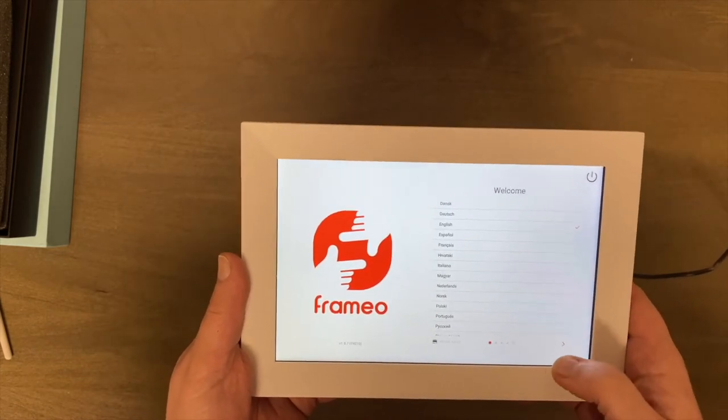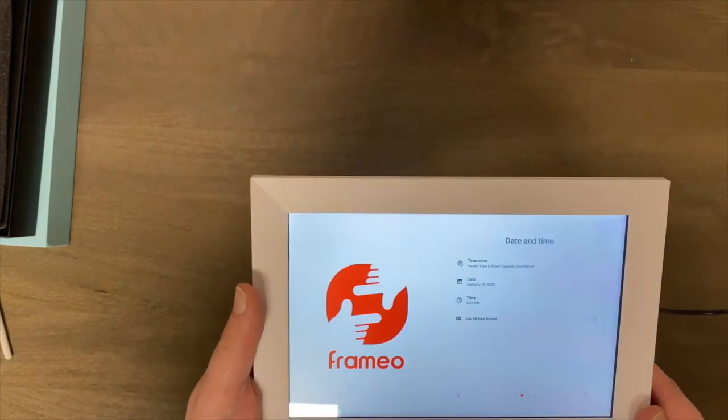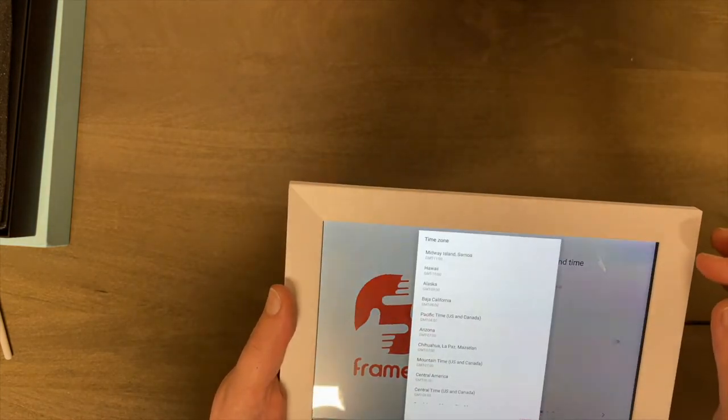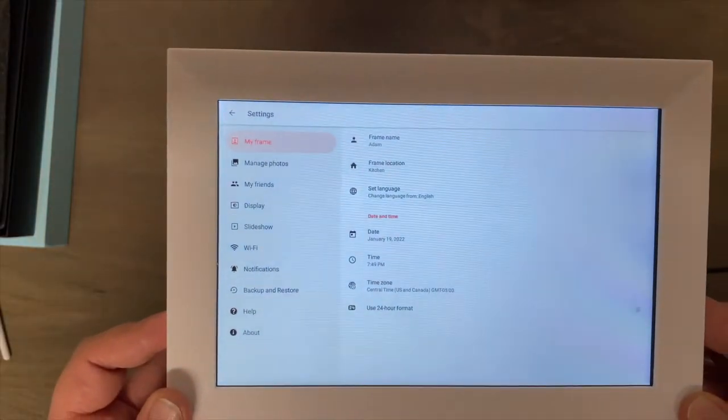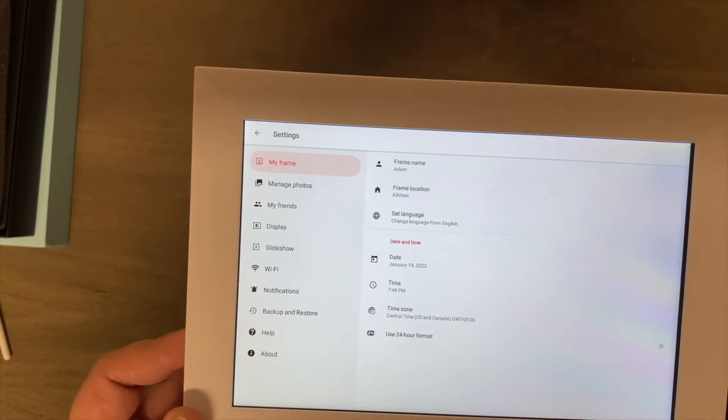For language, we're going to select English, then I'll connect it to my Wi-Fi. Then we need to change the time zone. All right, I've got everything updated and I'm going to add a few photos and show you the quality.